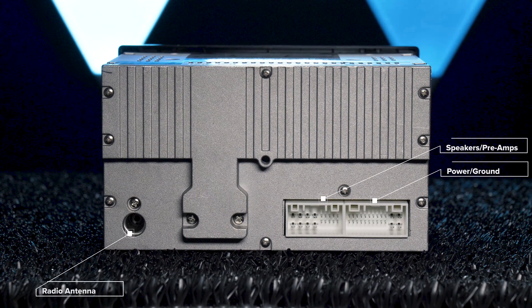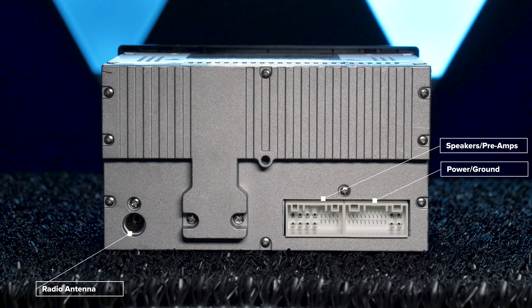The minimal rear connections on the stereo include a radio antenna and the two wiring harnesses.